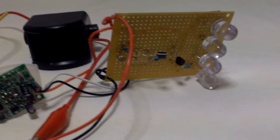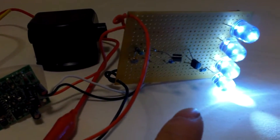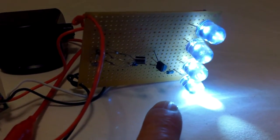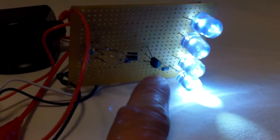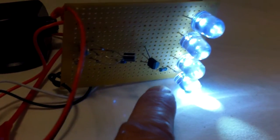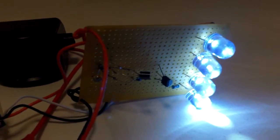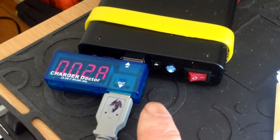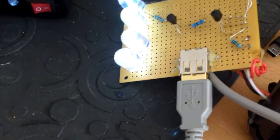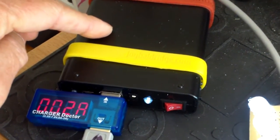I had this motion-sensing light on a breadboard before, and now I've mounted it on a perf board. I'm using four 10mm LEDs and a 2N4401 transistor — the datasheet says it's supposed to handle up to 500 milliamps. This time I'm using a USB power pack to power it because USB power is easier to set up, and this power pack can be charged by a solar panel.